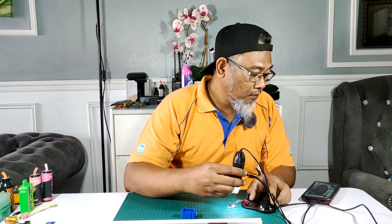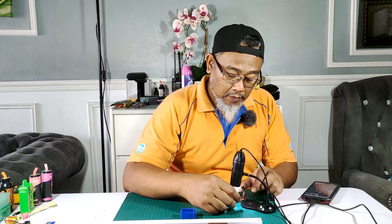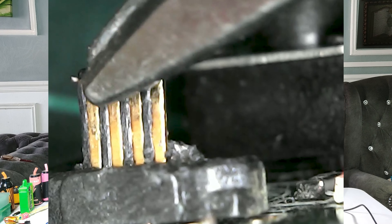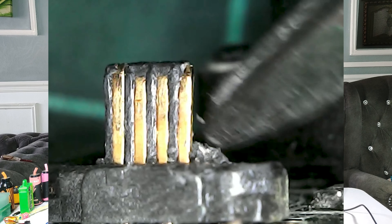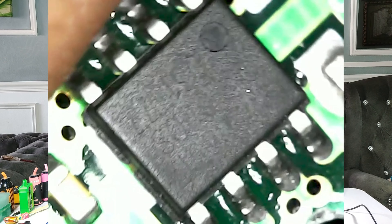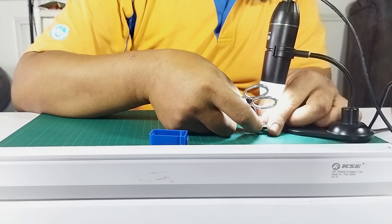Jom kita tengok gunakan microscope. Dan ini image dia daripada microscope. Patut charging port dia ada lima kaki — nombor satu, nombor dua, nombor tiga, nombor empat, dan ada satu lagi — dah tercabut. Dah rosak. Kalau charging port dia rosak, kita boleh tukar charging port. Tapi sekarang dia punya IC pun dah terbakar. So kita tak boleh buat apa dengan board ni lah, tukar charging port pun tak guna.